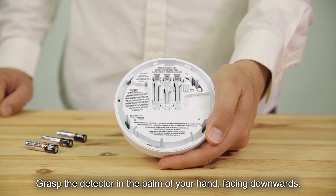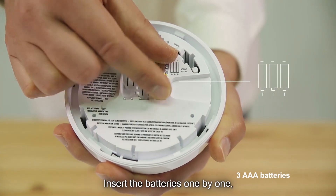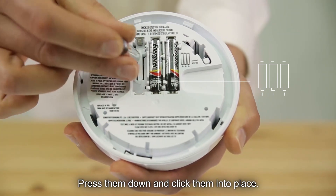Grasp the detector in the palm of your hand, facing downwards. Use three AAA batteries. Insert the batteries one by one, and make sure to insert the battery's negative polarity first. Press them down and click them into place.